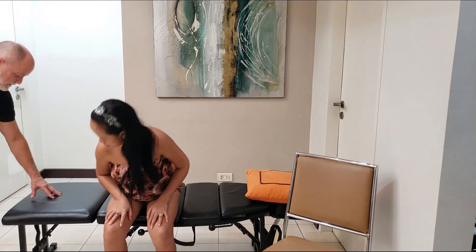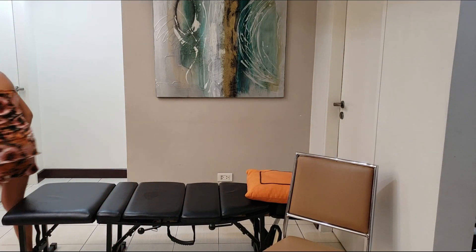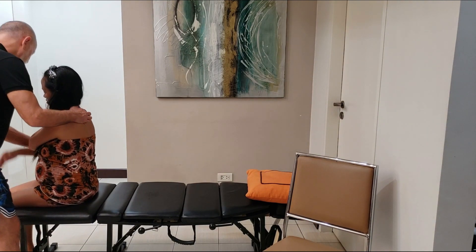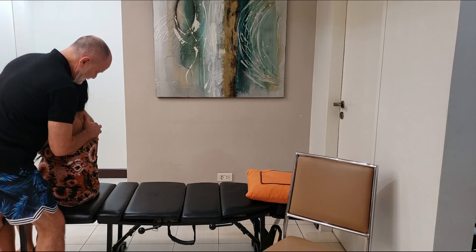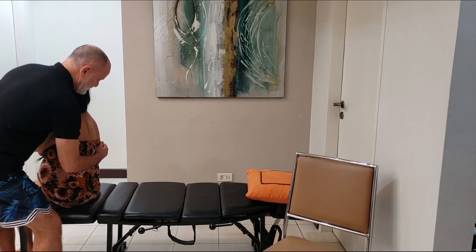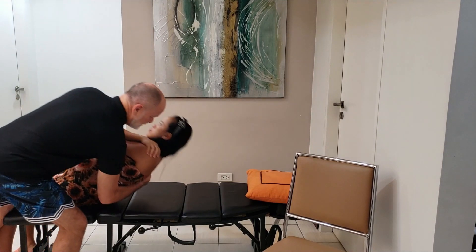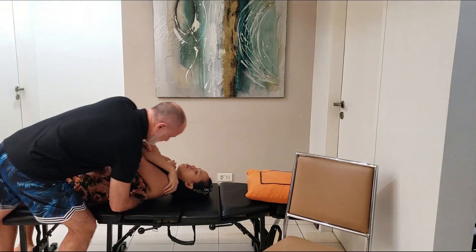I'm going to have you sit here facing this way. This is not part of the Gonstead method or technique, but I'm still going to be adjusting the vertebrae that needs to be moved. My hand, even though she's leaning back on it, will be pushing the vertebrae forward. Inhale... and exhale. And it moved before I even pushed.